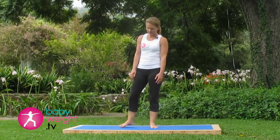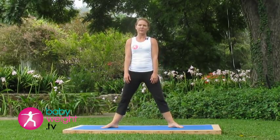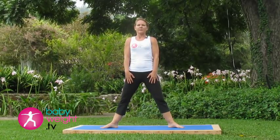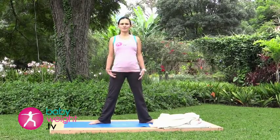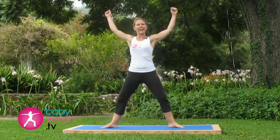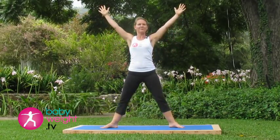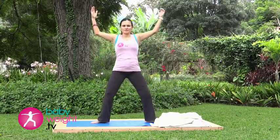Moving the feet further apart, toes out, turned outward, inhaling deeply. Exhale, roll your shoulders back and down. Inhale, arms up and out toward the corners, and then exhale, lower down as deep as is comfortable. Inhale, reach up. Exhale, lower down. We'll do just five of these wide leg squats.